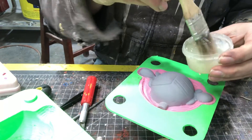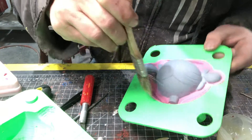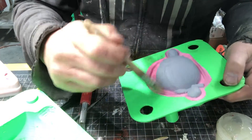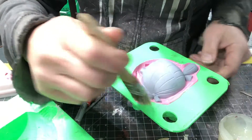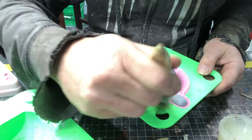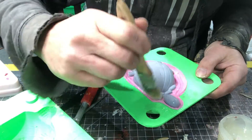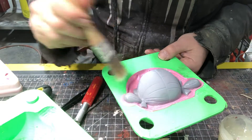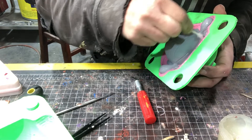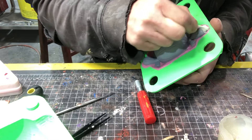Now that all the clay is cleaned off, I need to create a barrier so that when I pour the second half, it doesn't stick right to the first side and lock it all together, defeating the whole purpose. For that, I'm using a mixture of Vaseline and mineral spirits — I mix them to get the consistency that's just liquidy enough to easily brush all over the mold. Then I'll go back through with a Q-tip and clean any that I got on the part, otherwise it will affect the surface of the casting.